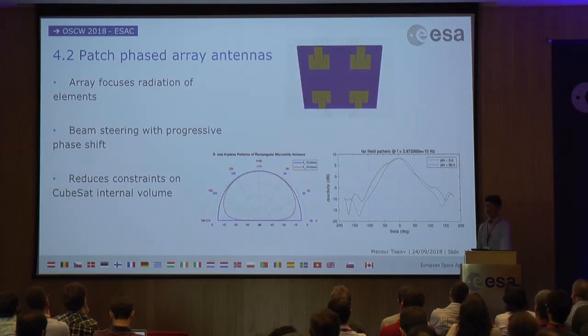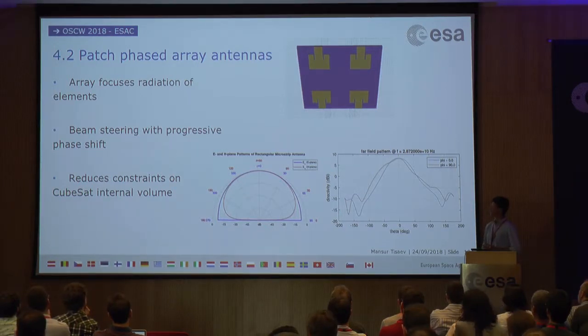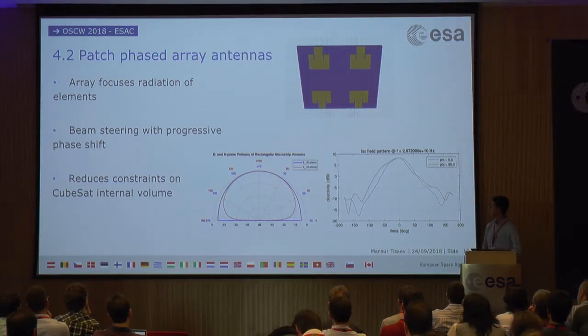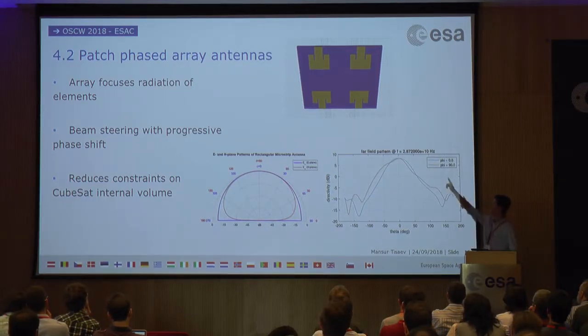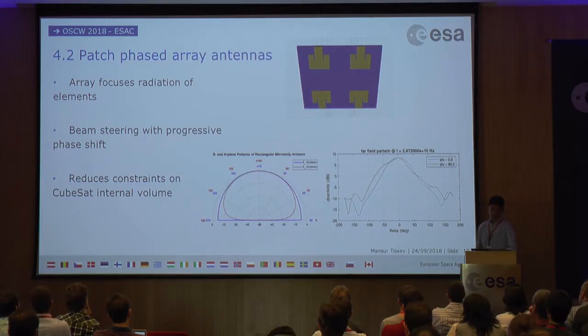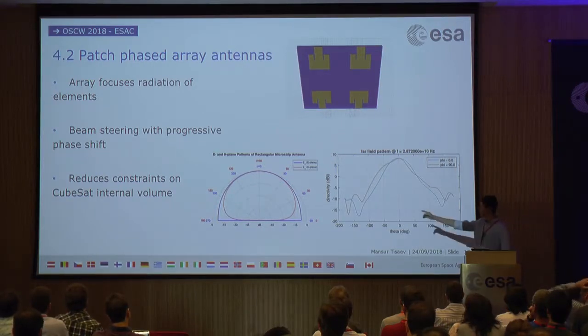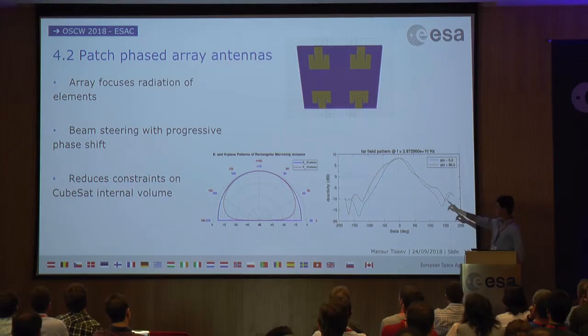An alternative approach is patch phased-array antennas, which address both problems. They are planar — only up to about a centimeter thick — so they can be very easily mounted on the long face of the CubeSat. For attitude control, by changing the phase to each radiating element, you can steer the beam electronically, reducing the ADCS requirement. Sizing the conducting elements correctly allows them to radiate at the required frequency, using just a substrate and the right excitation signal at the target frequency and power. The theoretical radiation pattern for each element was simulated and found to agree well.